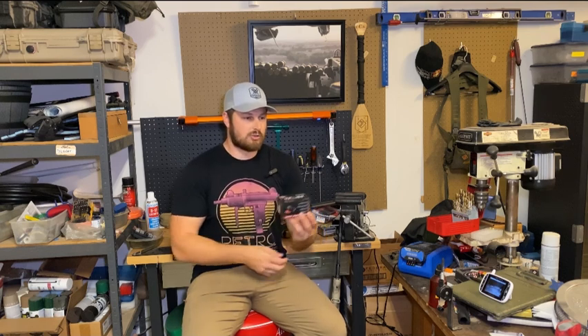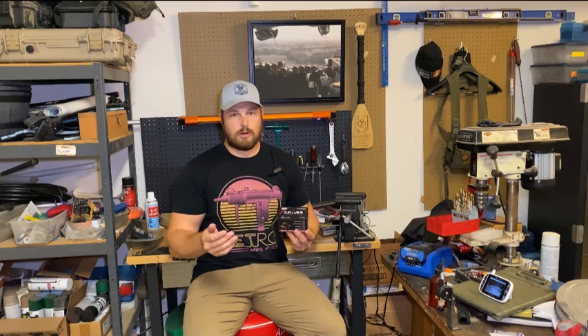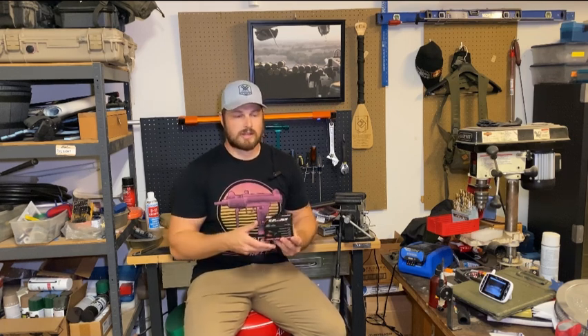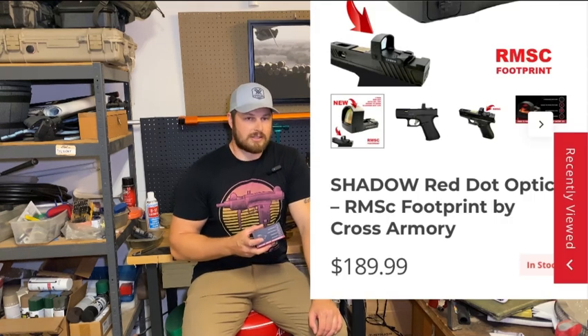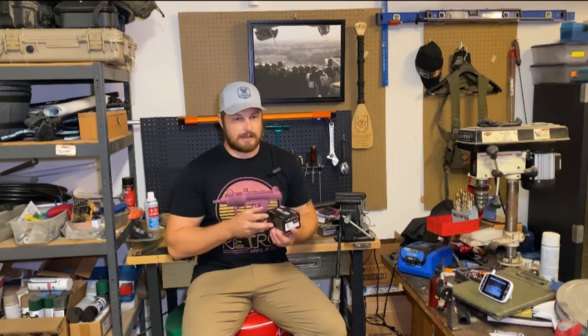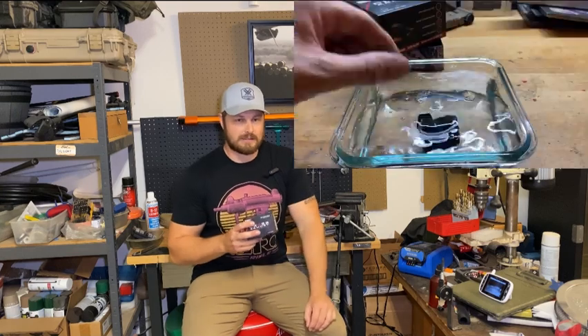I noted right away there were some features I'd like, like being able to load a battery from the top or side like a Holosun or the newer Vortex offerings. But this thing is priced at $189, so for that price I don't think you can expect any more than what you get out of it. It really delivered. In my benchtop review it performed with flying colors.